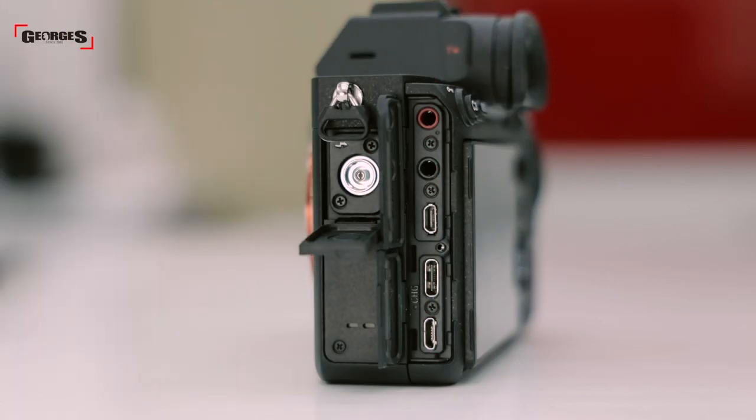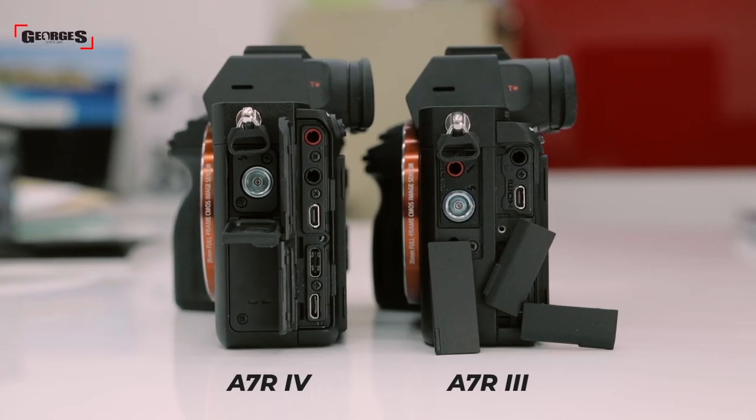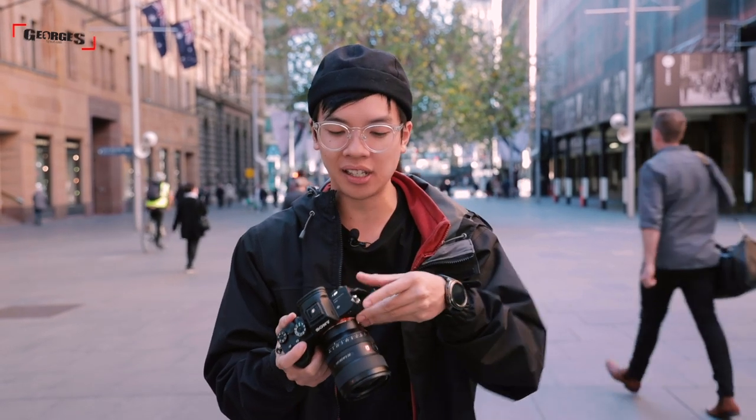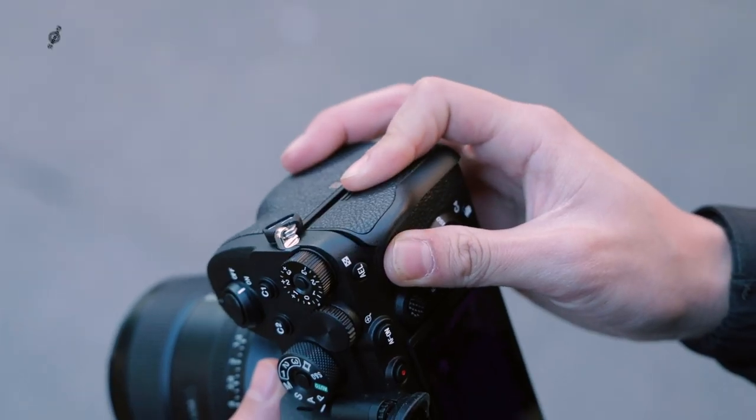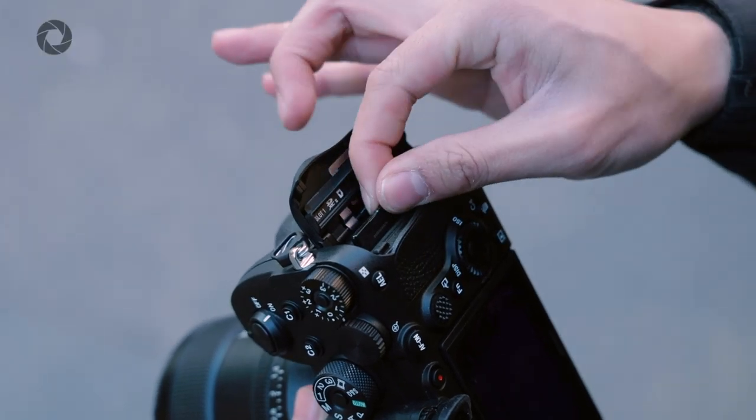One of the biggest improvements on the Sony A7R Mark IV is they've finally changed the construction of the doors on the side. The doors on the A7R III were way too flimsy — if you were using the camera for video and plugging in monitors, headphones and mics, you'd have doors flapping around everywhere. Now with the A7R Mark IV, they've redone the hinges for a cleaner opening with easy access to all your ports. On the right-hand side, you still have two SD card slots, but unlike the A7R III, both slots are now SDXC UHS-II compatible, giving you the opportunity to use two fast cards in both slots.